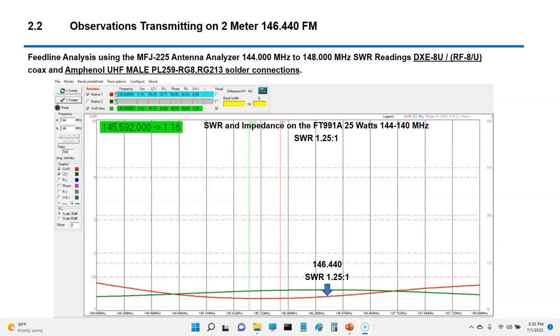I ran the antenna analyzer on the DXE8U and it actually looked really good. The impedance across the entire band — shown in green — is pretty close to 50 ohms. The SWR is the red line. From an impedance standpoint it's well balanced, maybe ranging between 45 and 75 ohms, so there's really nothing jumping out at me here.